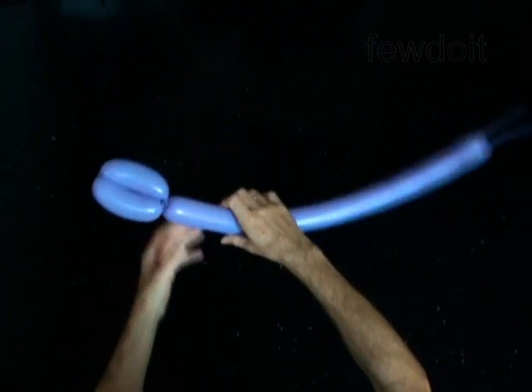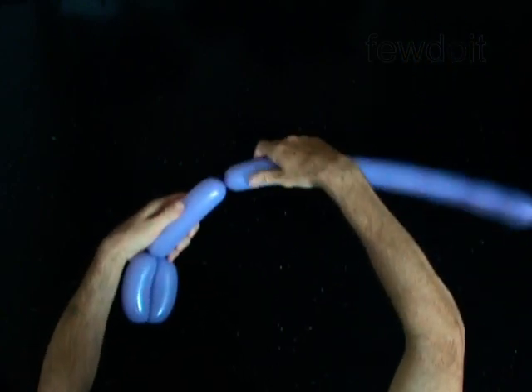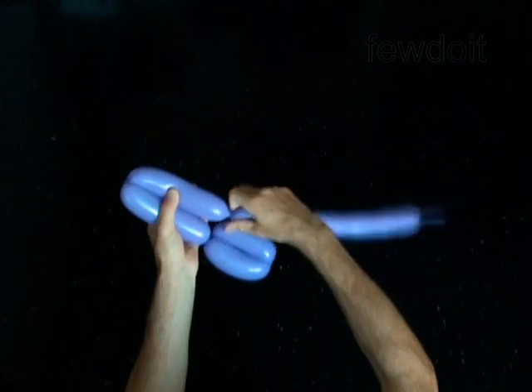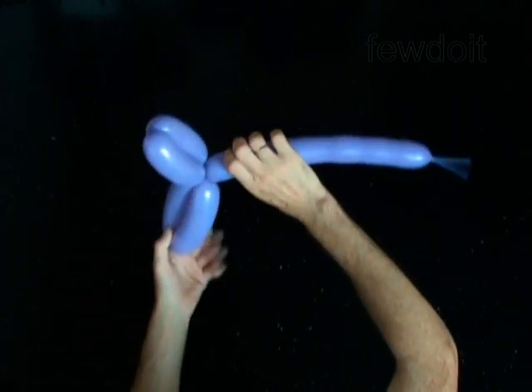The next 3 bubbles you twist in the bird body pole. Twist the third 5-inch bubble. Twist the fourth 5-inch bubble. Lock both ends of the chain of the last two bubbles in one lock twist.